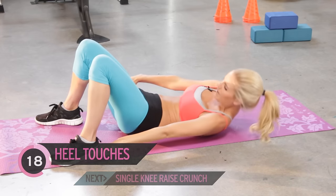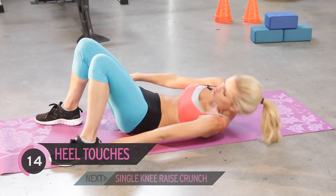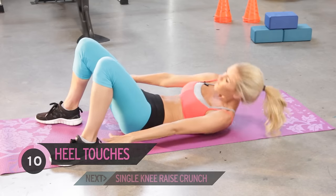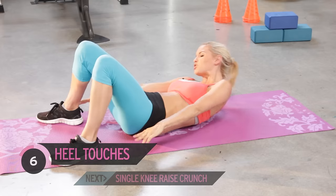Really squeeze those obliques — feel it working. Now you've gone through this once. If you do it again you're going to be closer to getting that six-pack you want. So you know how it feels — no one's quitting on me now.